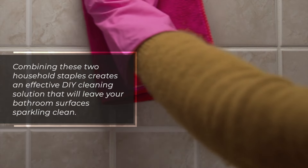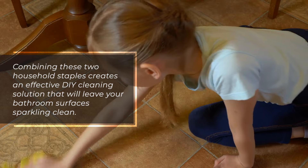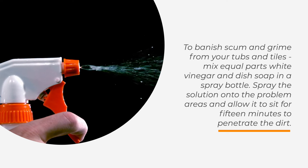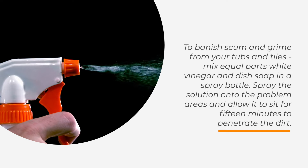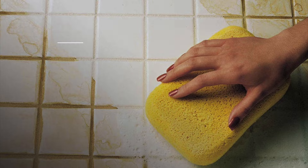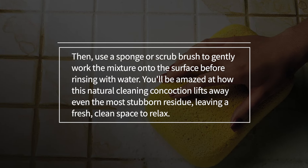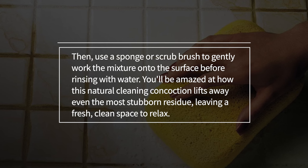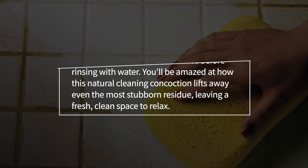Combining these two household staples creates an effective DIY cleaning solution that will leave your bathroom surfaces sparkling clean. To banish scum and grime from your tubs and tiles, mix equal parts white vinegar and dish soap in a spray bottle. Spray the solution onto the problem areas and allow it to sit for 15 minutes to penetrate the dirt. Then use a sponge or scrub brush to gently work the mixture onto the surface before rinsing with water. You'll be amazed at how this natural cleaning concoction lifts away even the most stubborn residue, leaving a fresh, clean space to relax.